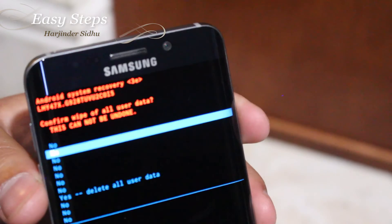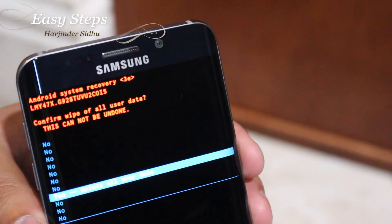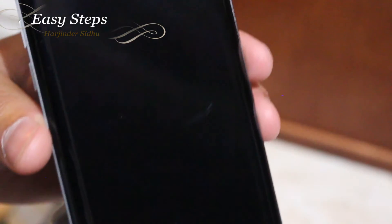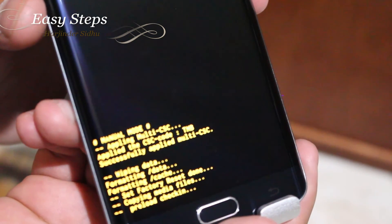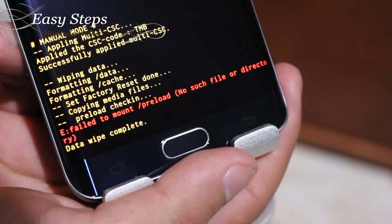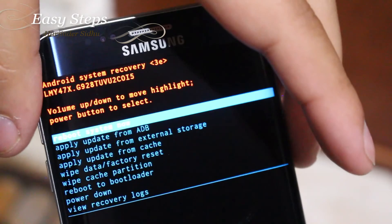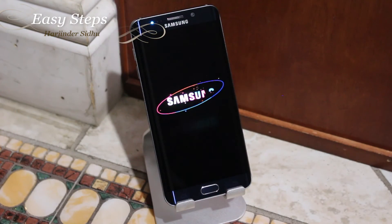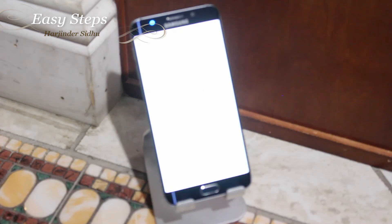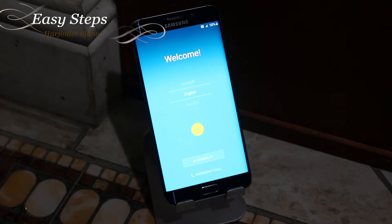Go down to Wipe Data / Factory Reset and hit the power button, then go almost all the way down, hit Yes — Delete All User Data. Once you do that, the phone will start to format and start wiping the whole phone completely. As soon as it's done, you'll see Data Wipe Complete.